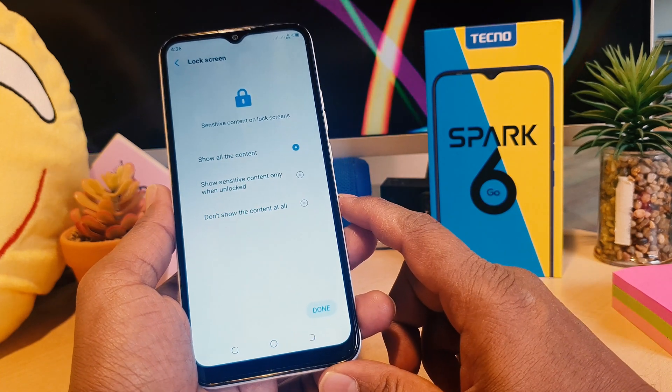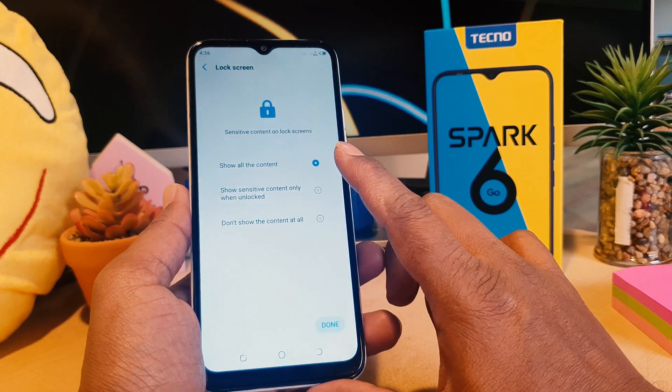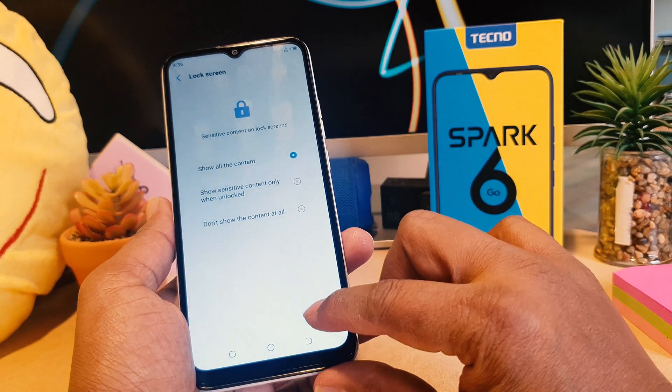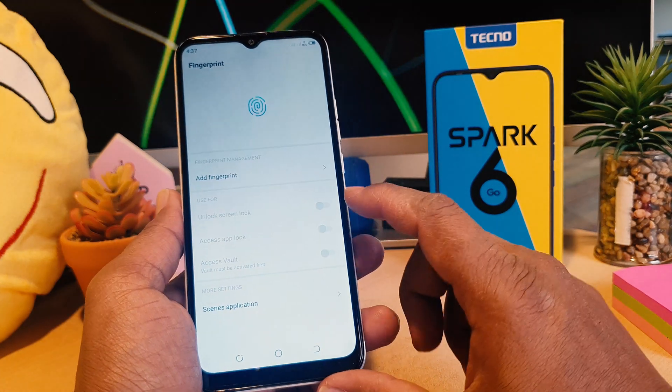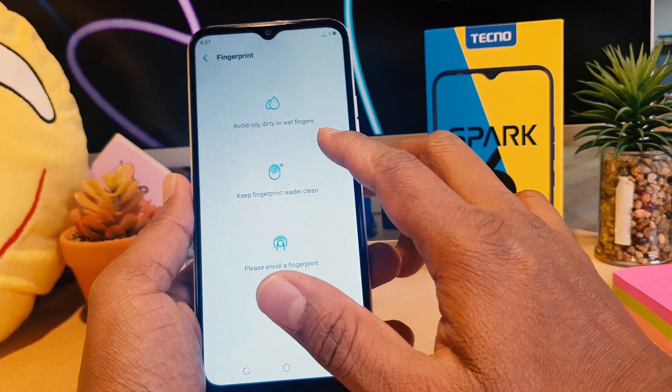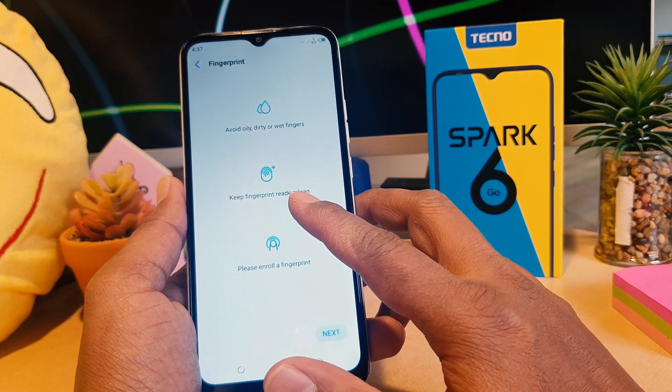After confirming, it's asking about sensitive content when unlocking. I'm going to click 'Show all content' — you can choose whichever option suits you — and click Done. Now it's saying to add a fingerprint, so I'm going to click Add Fingerprint.